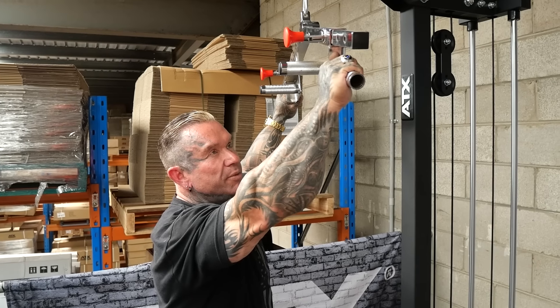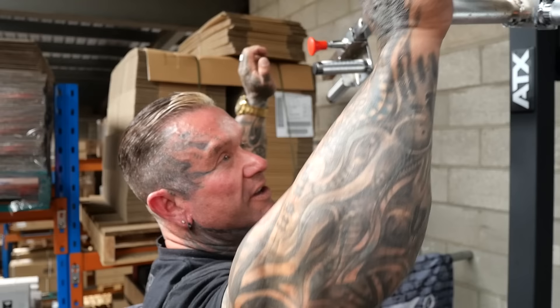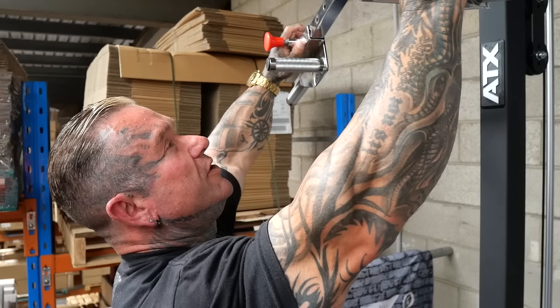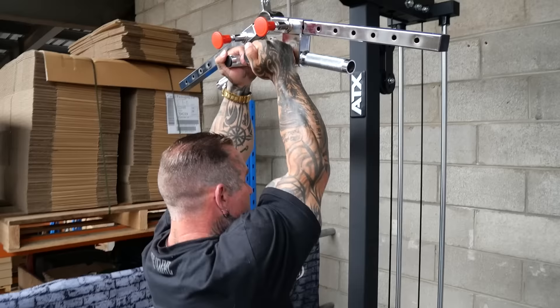People think the wider you go you're gonna get a wider back, but it's all genetics. Having a wider back is just genetics. Go to wherever is comfortable for you - shoulder width. With a closer grip, you can actually come in, and that works more like the thickness in the middle of your back area.